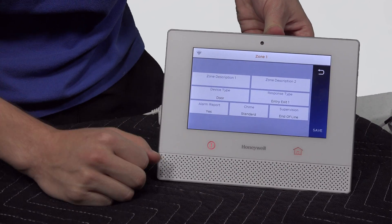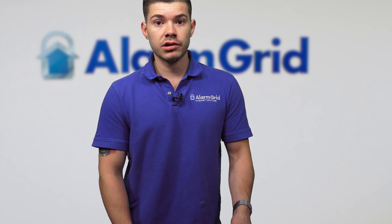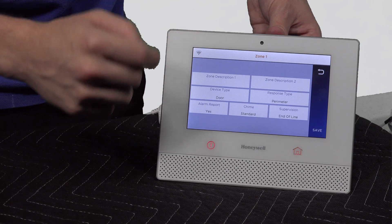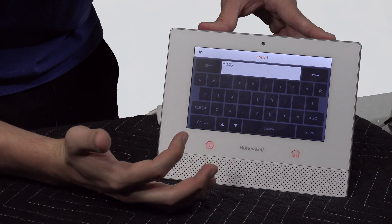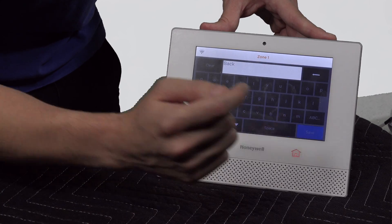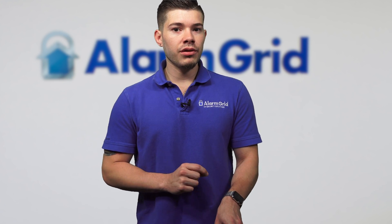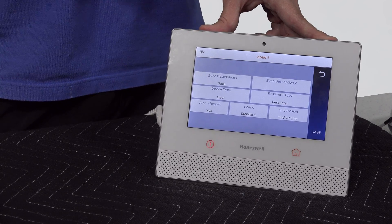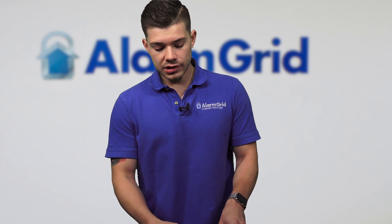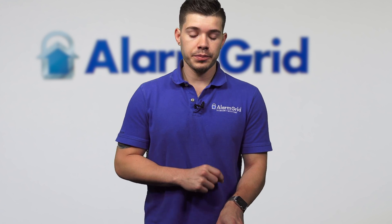Let's say we do door. It's going to give you the response type Entry/Exit, which is usually what you want. But you also have different options — let's say you have a back door hardwired into it and you don't want an entry delay because nobody uses that door to enter when the system is armed. You can go ahead and set it to Perimeter. For the zone description, you can set it to whatever you want — I'll set it to 'back door' right now. I start typing and it gives me suggestions. A common mistake is people type 'back' and then 'door' in the description too, but the device type already says door, so it would say 'back door door open.' Just type the area where the sensor is mounted.